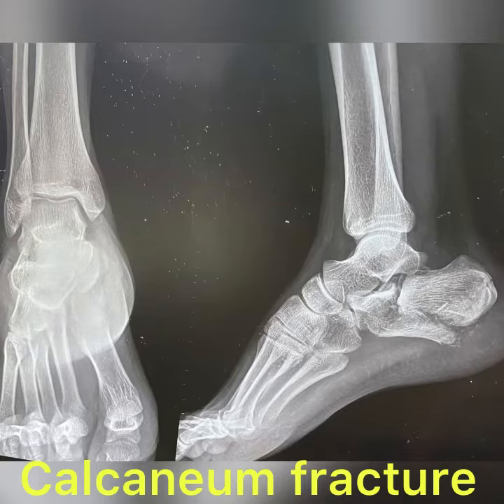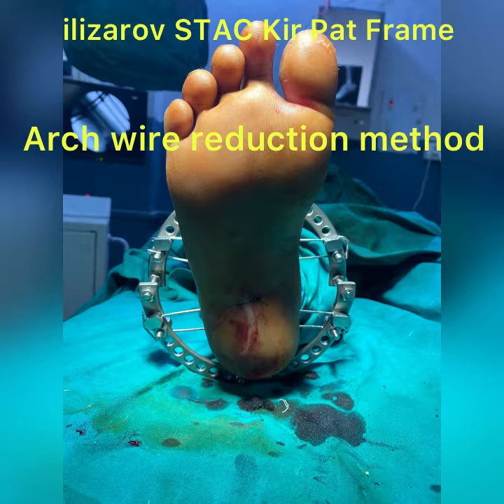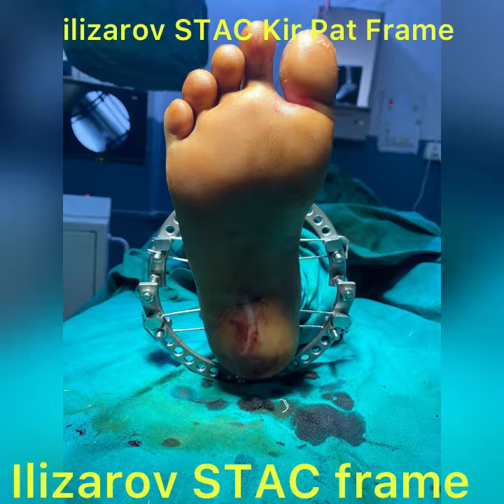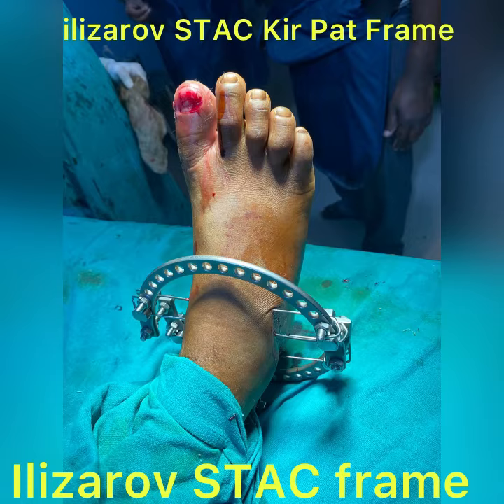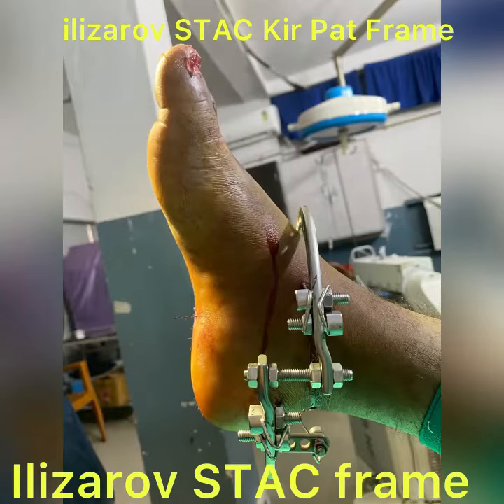This is a case of calcaneal fracture post-traumatic. An Ilizarov external fixator frame was applied. Arch wire technique was used to reduce the fracture fragments. You can see these are the four wires to maintain the arch. It is a dynamic frame, minimally invasive, no blood. The patient can do full movements with this arch frame and this is very comfortable for the patient.